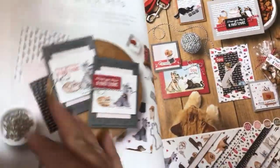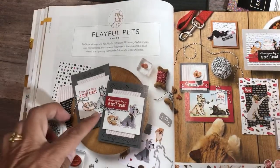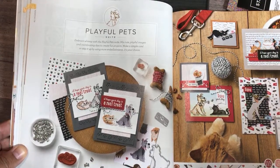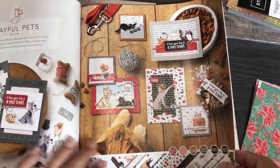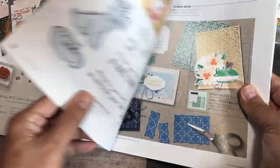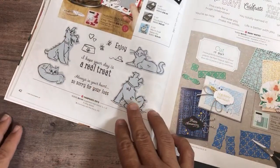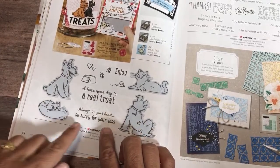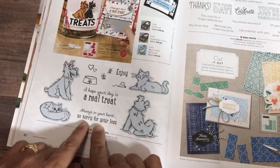Playful Pets — how exciting is this suite! I don't have anything from it yet but I definitely ordered it — it's very much up my alley, being whimsical. The stamp set is really nice because it has something for pet sympathy, which is really nice. That's what I end up needing a lot of cards for — when you see on Facebook that somebody lost their pet. And here it is: 'So Sorry for Your Loss.'